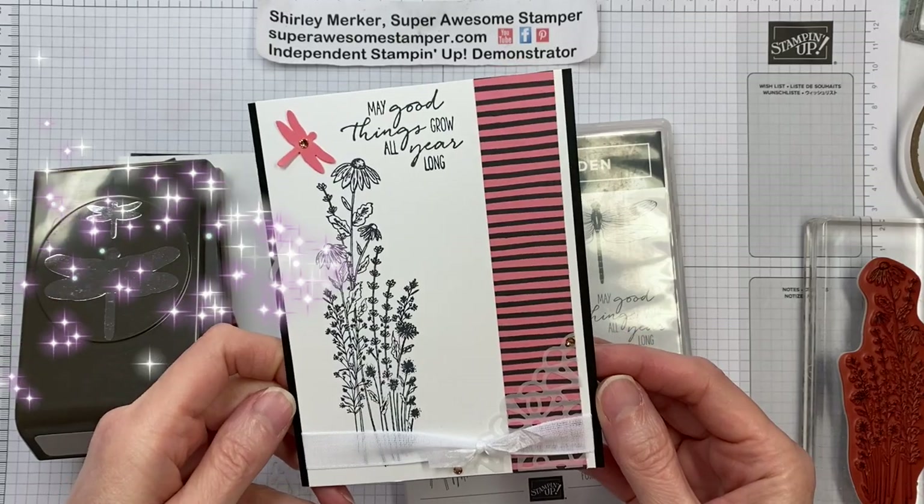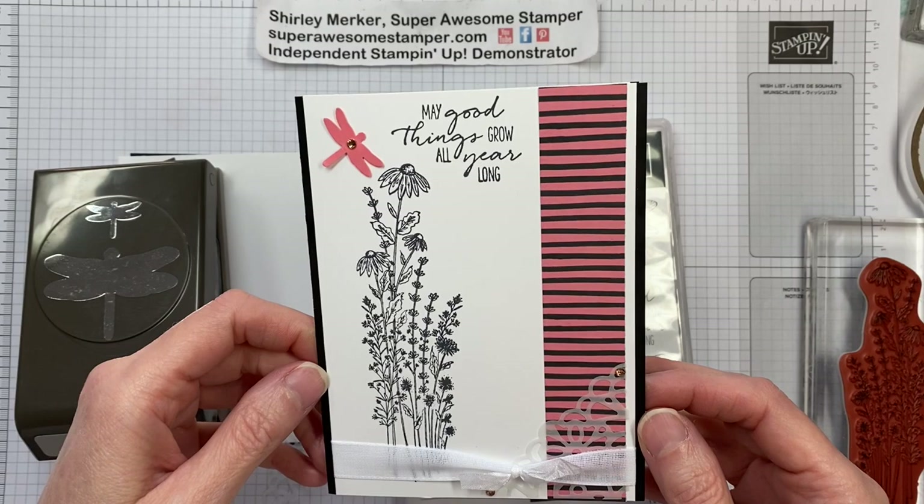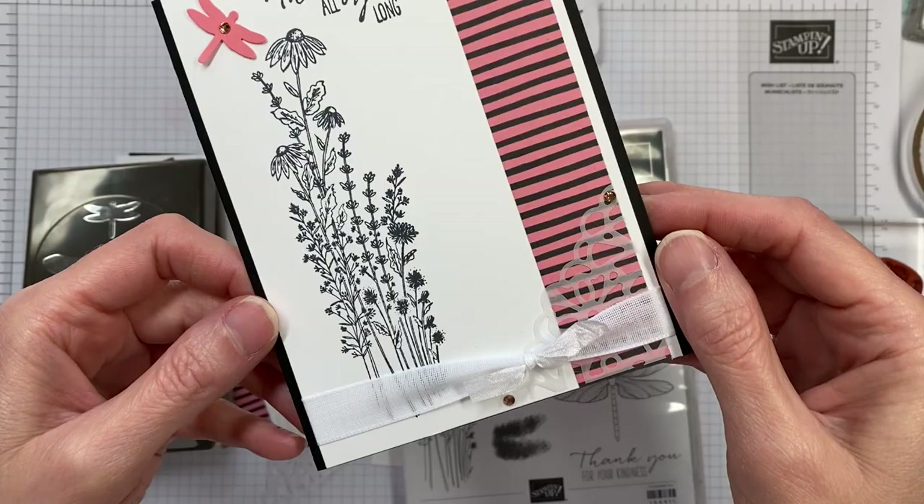Hi Stampers! It's Super Awesome Stamper Shirley Merker. I'm an independent Stampin' Up demonstrator from Sun Prairie, Wisconsin, USA. Thanks for joining us on our Global SU Vlog Hop. It's a hop where we go through everybody's YouTube channels and see what everybody else is creating with Stampin' Up products. So this is the design that I'm sharing with you today, so let's get started.